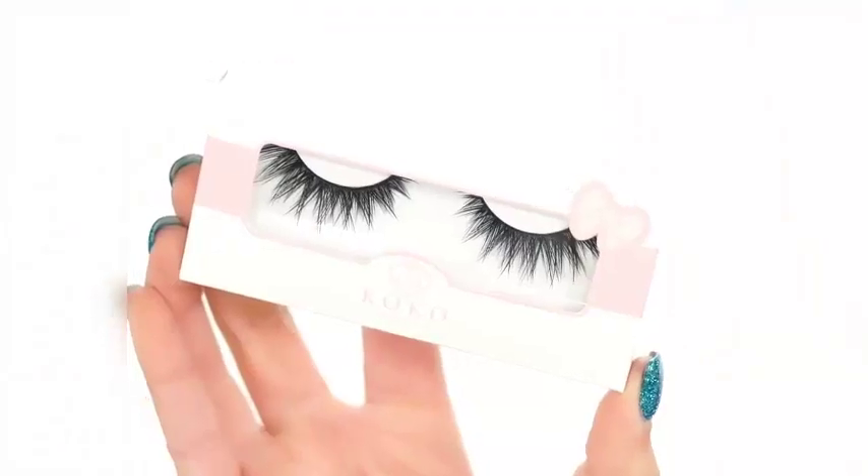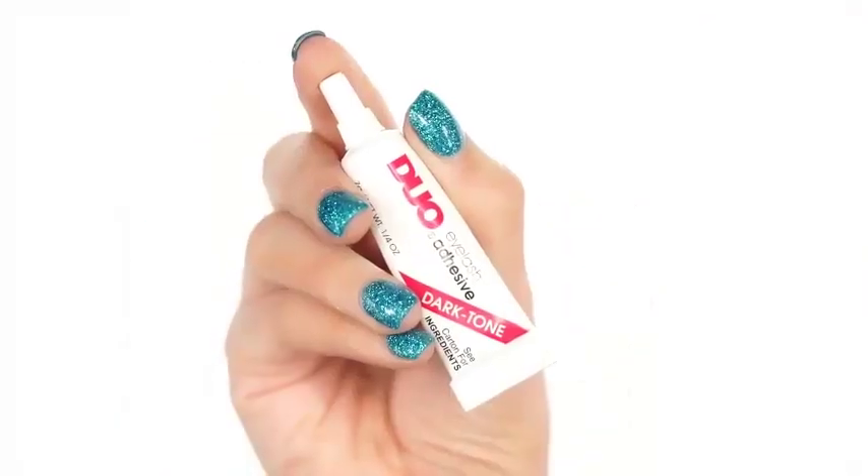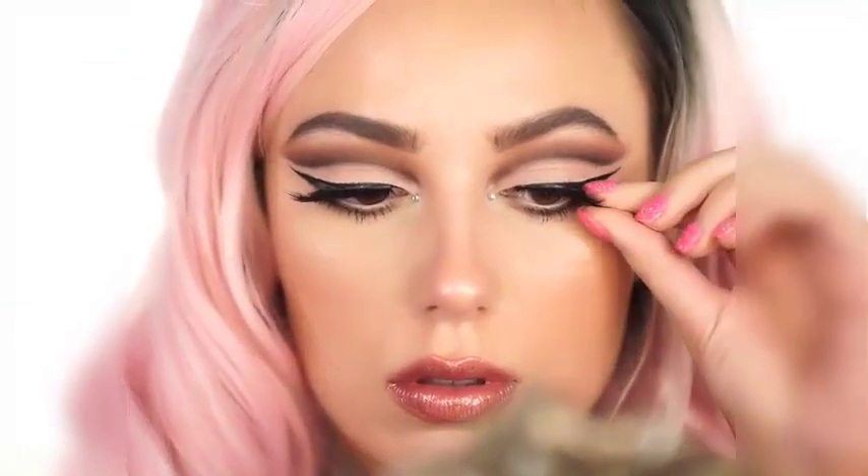I'm also going to add in some rhinestones just for fun — I really thought it looked very pretty and made this look very glam. I'm also adding on these Cocoa Lashes in the Style Goddess. These are very nice for cut creases because they don't cover up the eye makeup; they just accentuate it without covering anything up, and they're also really beautiful.